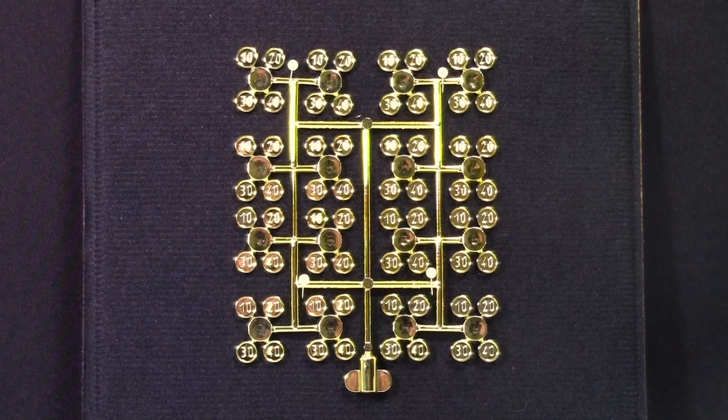Thanks everybody so much for watching this video of my really rare Lego sprue. If you do have a Lego sprue, or you know somebody who does, I'd really love to hear about that in the comments below. I also want to know how many people have actually seen these before. If you enjoyed this video, feel free to leave a comment and a thumbs up, and don't forget to subscribe for daily Lego videos. Thanks everybody for watching and have a great day.